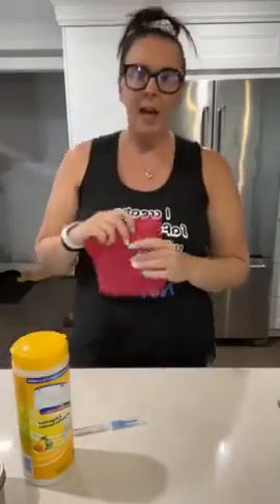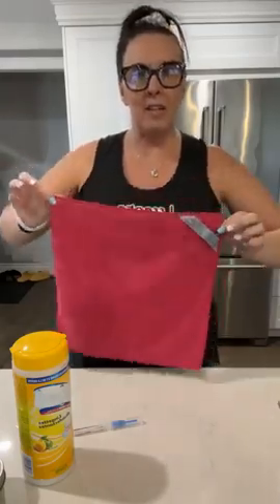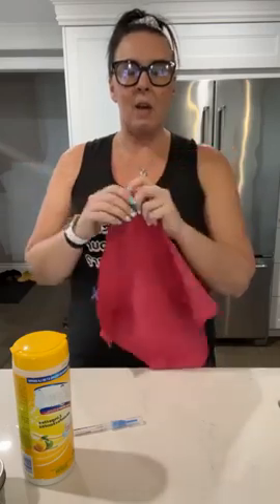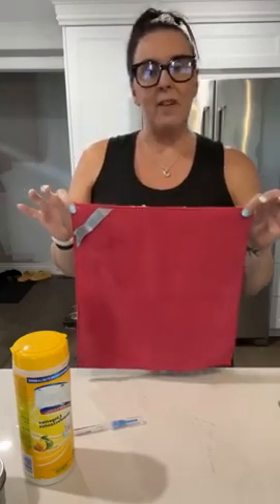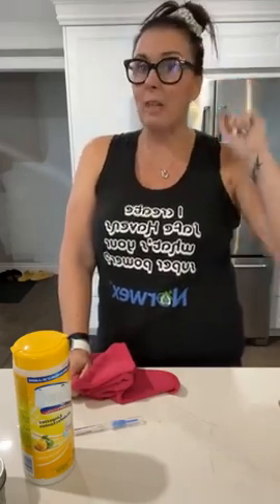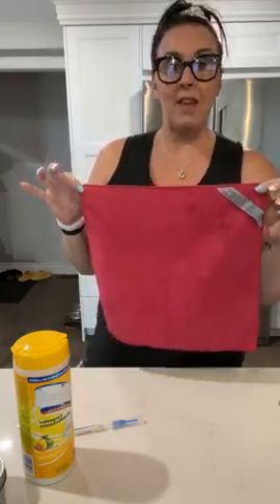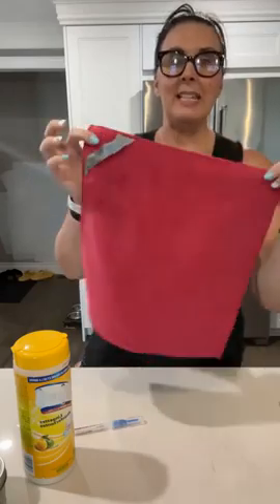Without further ado, I'm going to introduce you to our Envirocloth. The Envirocloth is really the flagship product of Norwex — it's how Norwex started out. This is a very densely, tightly woven microfiber cloth. What separates this microfiber from some others you may find at the dollar store is that to qualify as microfiber, the thread has to be one-sixth the width of a human hair. Norwex actually uses thread one-two-hundredth the width of a human hair, so it's extremely fine and extremely densely woven.